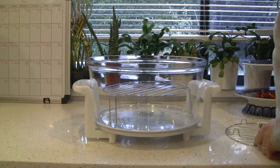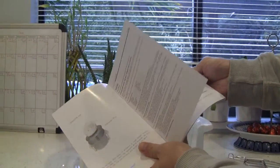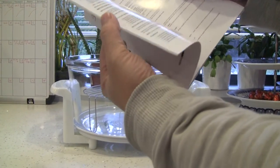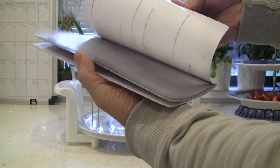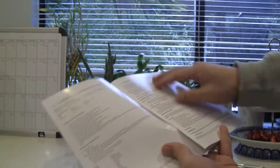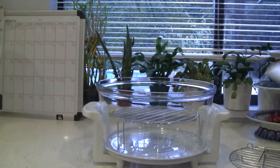We're going to try cooking something today. By the way, there's a cookbook in the user manual that shows you how to use this and has some minor cooking recipes. It basically shows you what to cook, for how long, and also how to clean the unit after use.